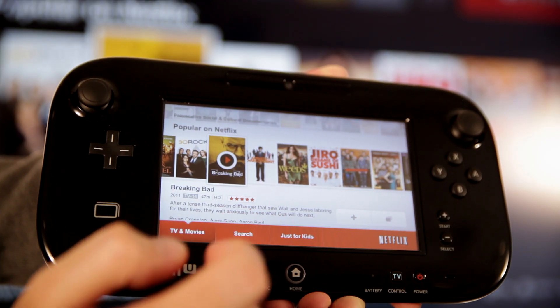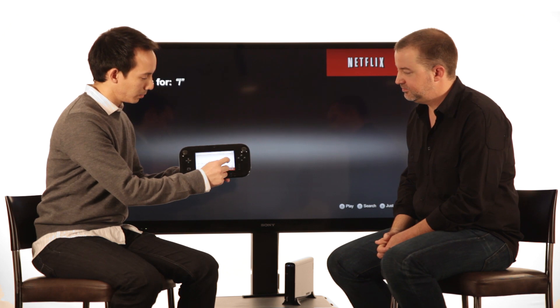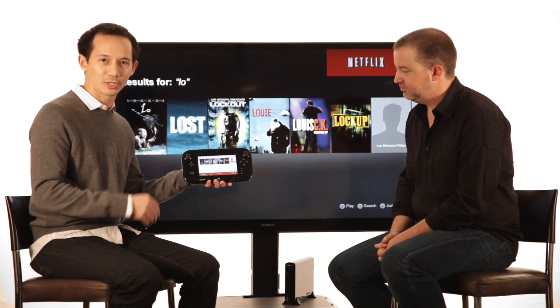Netflix search is available here in the navigation menu. Movies, shows, and actors will show up both on the gamepad and on the TV.